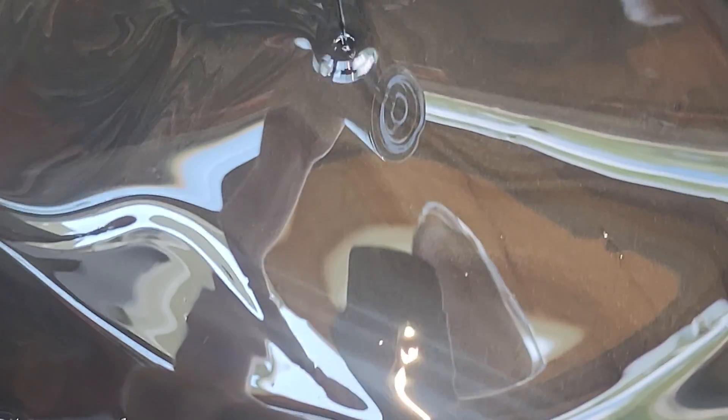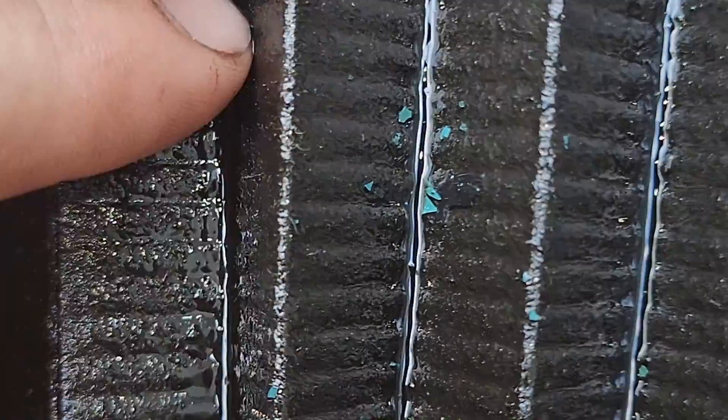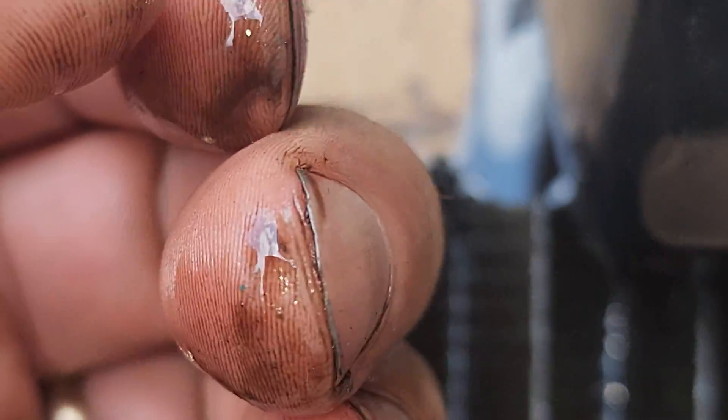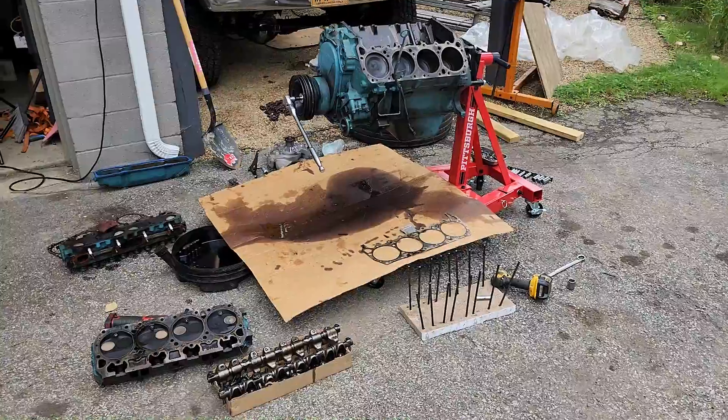One argument against doing just a cam replacement in a case like this is that metal gets pumped through the engine. Here's a shot of me taking the oil filter apart — you can see the grayish tint and the metallic flakes in there. And then I see this blue paint that's all through the oil filter. I noticed when I did the intake that there was some blue paint in the intake area, and I thought that was pretty much where most of it came from.